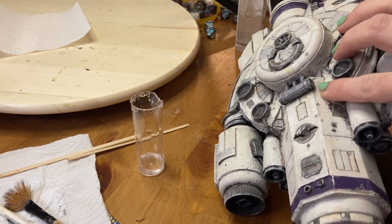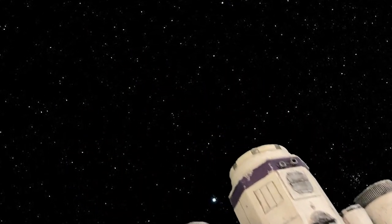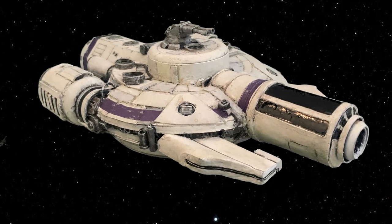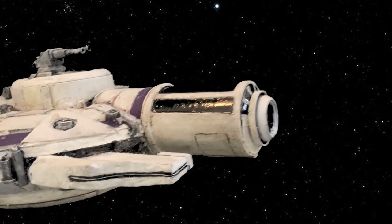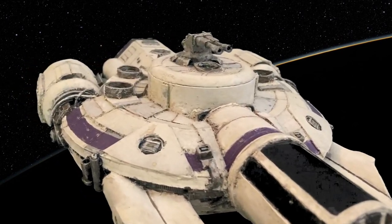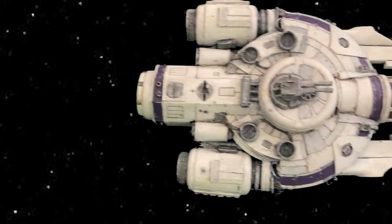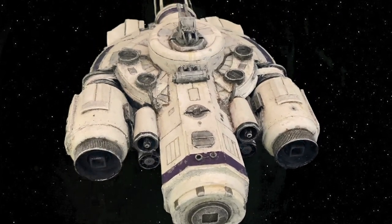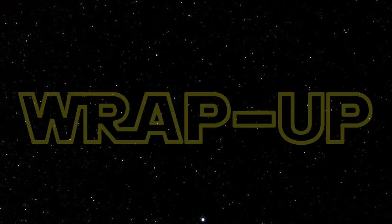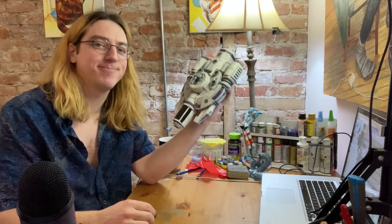And with that, it's time to blast off into the reveal. The first thing I thought when I finished this project was, I think I can do better, so I think I'll be doing another Star Wars build soon.